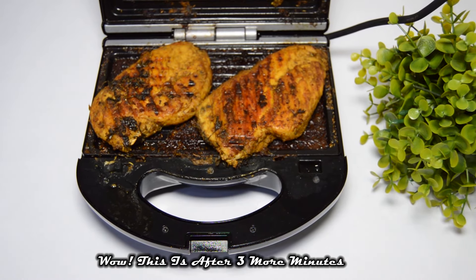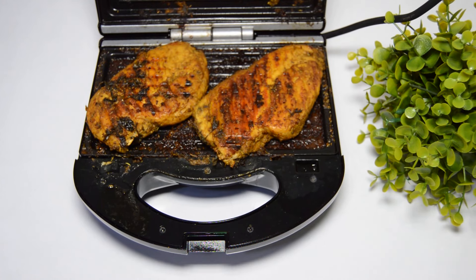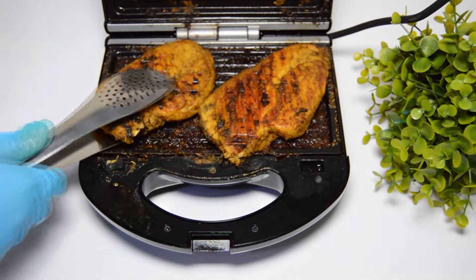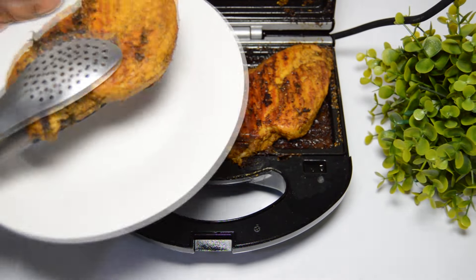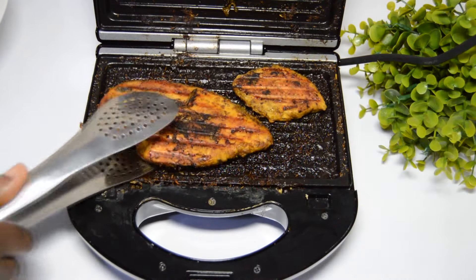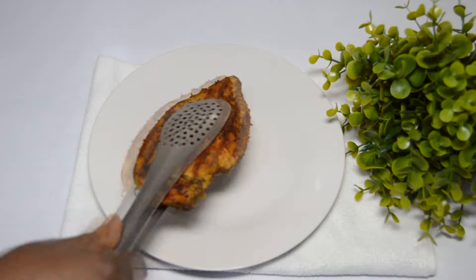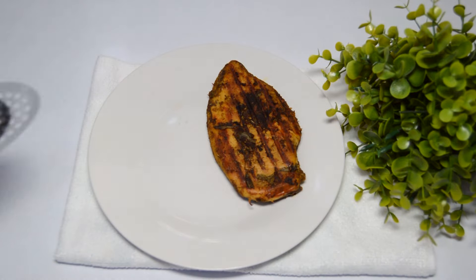The lemon garlic chicken recipe made with a sandwich maker is ready, and I am loving it! I am truly enjoying the flavor I'm perceiving right in my kitchen. I will remove the first batch and set it aside, and now here is the second batch — and we are done!